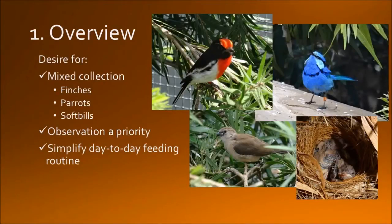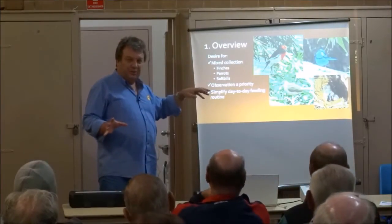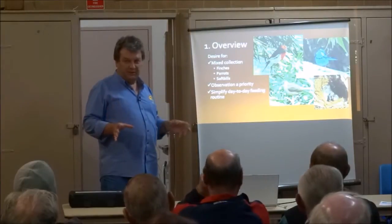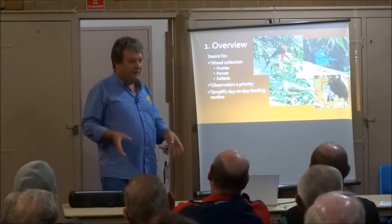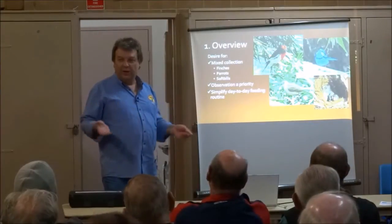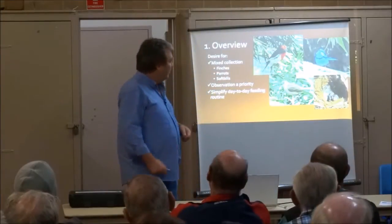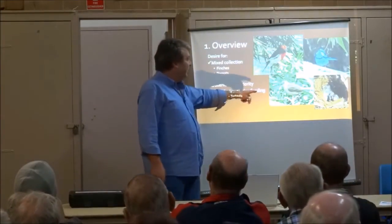I've been on the acreage nearly 10 years and I've had aviaries there, generally bigger ones but not as big as this one. I wanted to put them all in one big aviary. I know it's not the best thing in terms of breeding, but to me it's the best thing being able to sit in the aviary and have your coffee in the morning with the birds all around you. You can chuck mealworms down and red cap robins and slender wrens come and grab them.